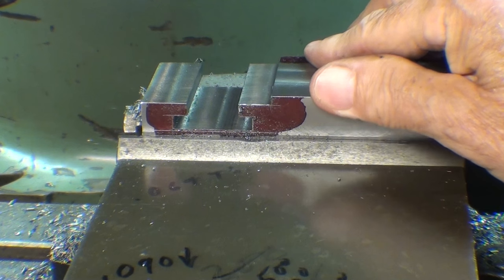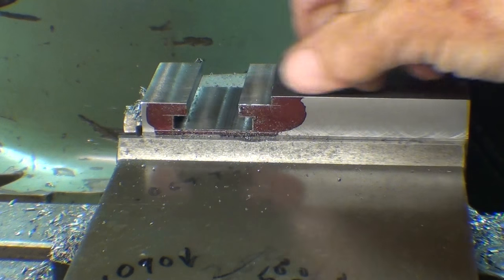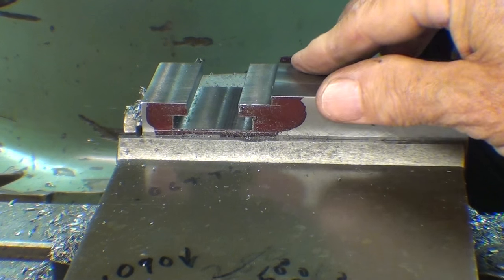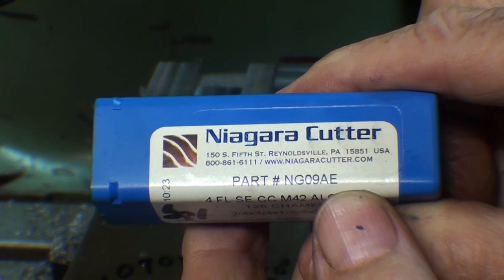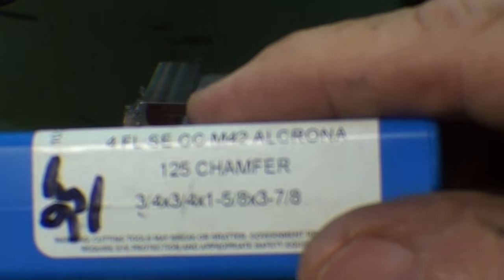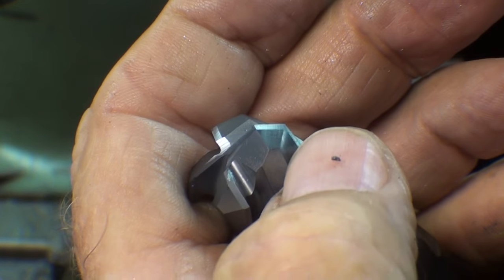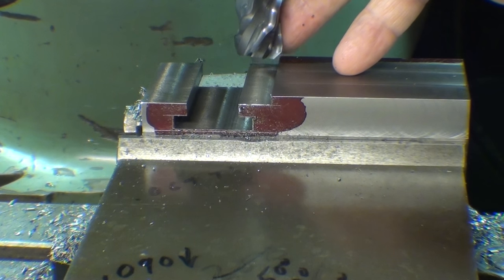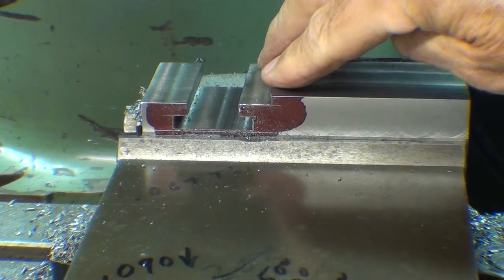One thing that troubles me is that there are so many sharp corners and edges on this because it's not a casting. I intend to break a lot of those corners in the last episode. Looking through my cutters, I recently received quite a generous gift from Niagara Cutters, and among them is a chamfer cutter. What I intend to do is install this in the spindle and try to come across here and chamfer that corner — it'll look better and save the knuckles at some point.